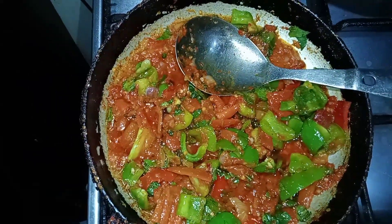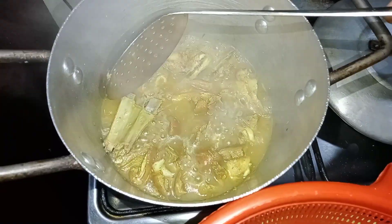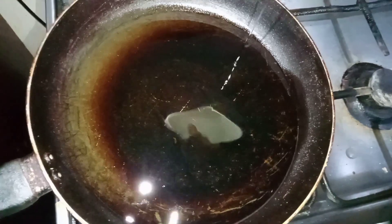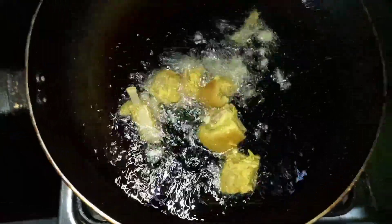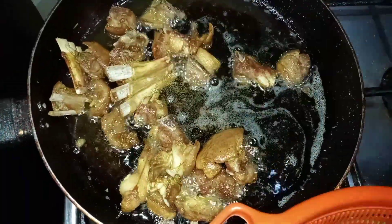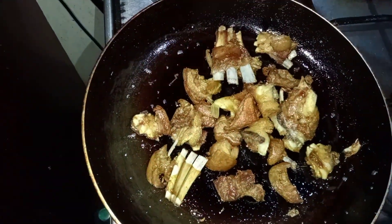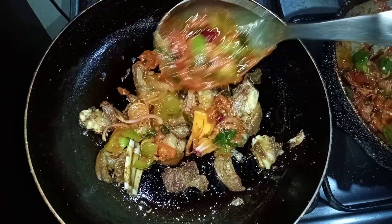I'm adding onion on top and turning off the heat until the meat is ready. Our meat is now ready — I'm draining it and heating up oil to fry it. After frying, I add the meat back to the pot with no extra oil and pour all the pepper sauce over it, mixing it together.